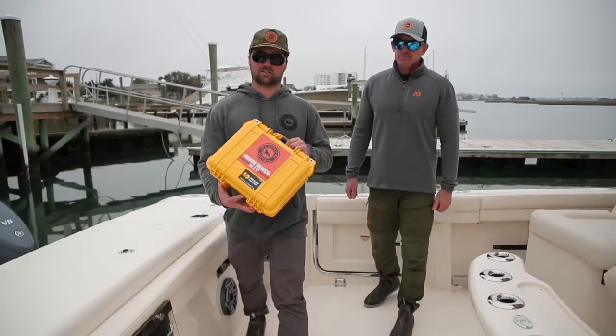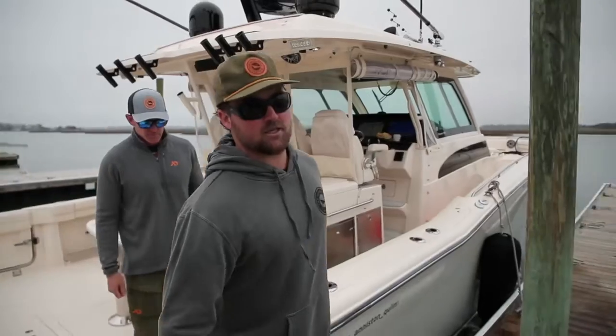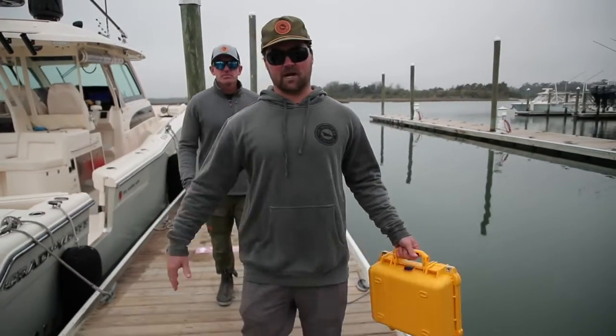So there you have it, folks. I want to thank DJ and North American Rescue for coming out and breaking down what's actually inside these kits. They'll be available this spring on our website. Stay safe this summer, guys — it's going to be a busy one.